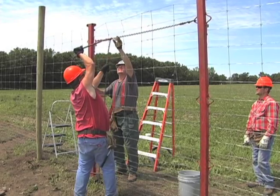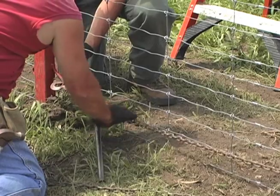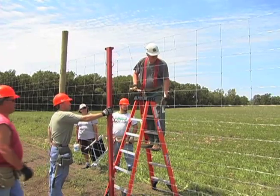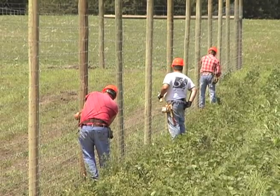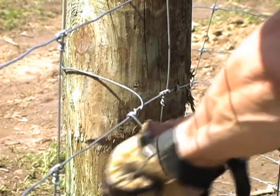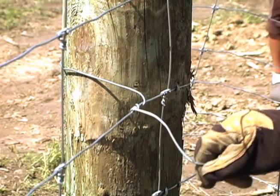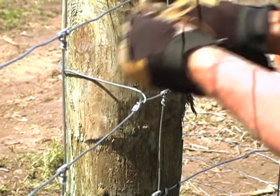Now that the two fencing sections are spliced together, you can release and remove the chain pullers and stretcher bars. If you've skipped stapling the wires at each brace and line post or tying off the wires at the corner posts, you should make sure this work is completed. Tie off each fence wire around the corner post using either hand or drill wire twisting tools.